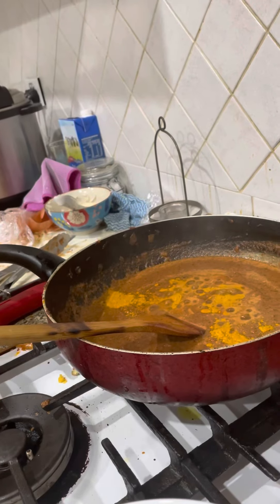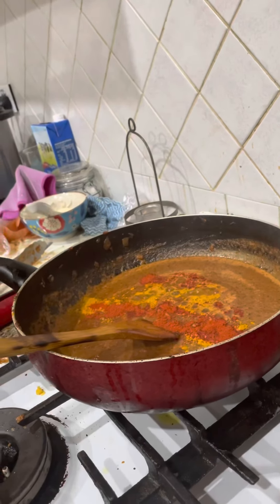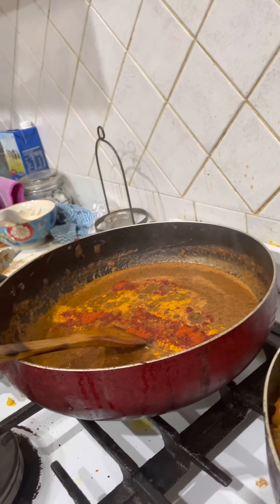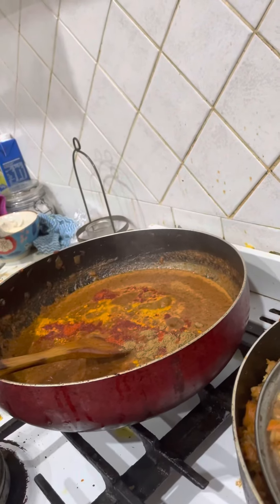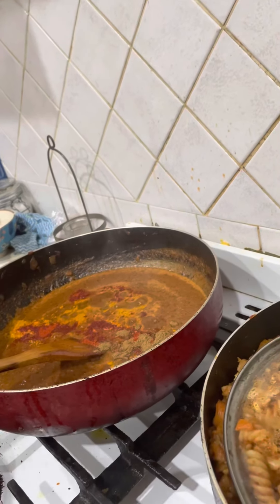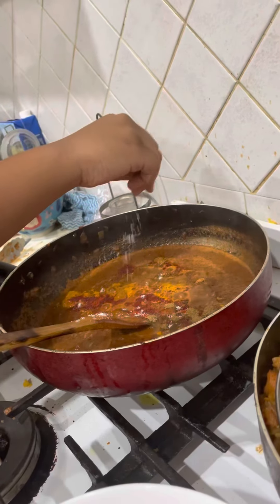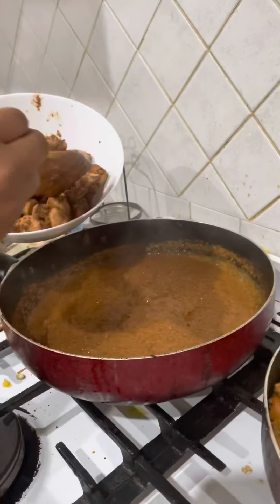1 teaspoon Kashmiri red chili powder, 1 teaspoon cumin, 1 teaspoon garam masala, and a pinch of salt. Now we add in the chicken.